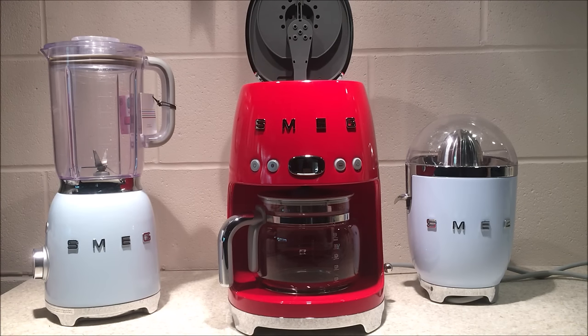Before first use, make sure to remove all labels and stickers from the appliance. Properly wash and dry the drip coffee maker.